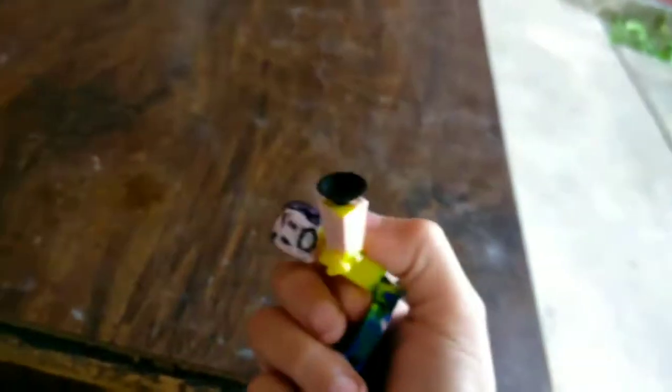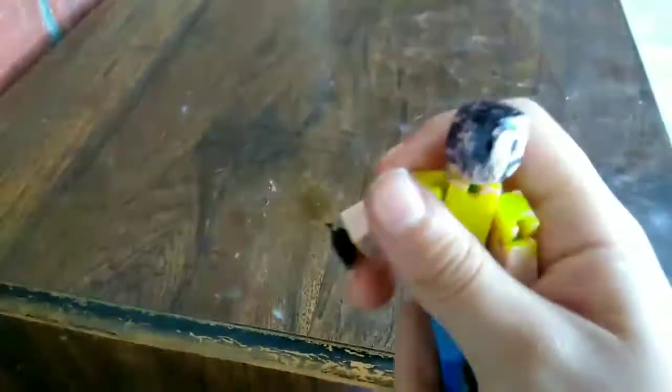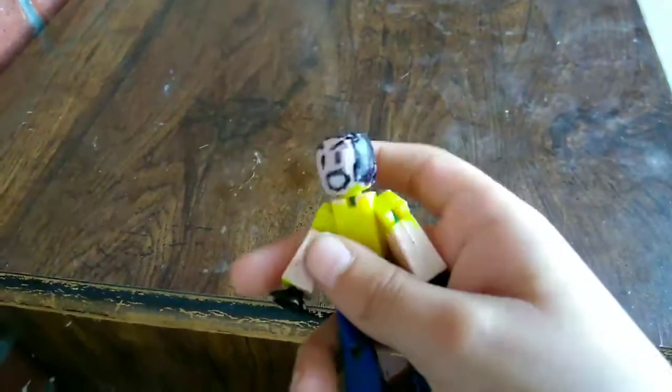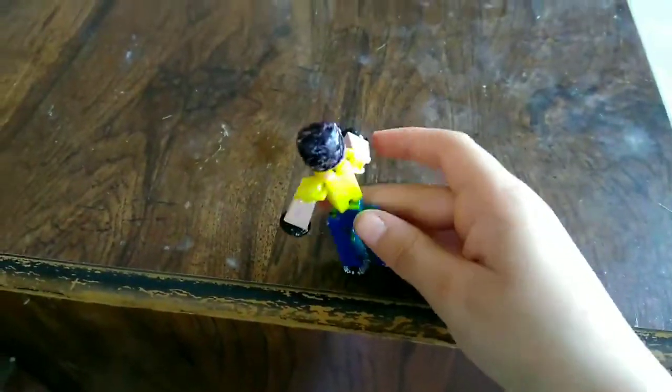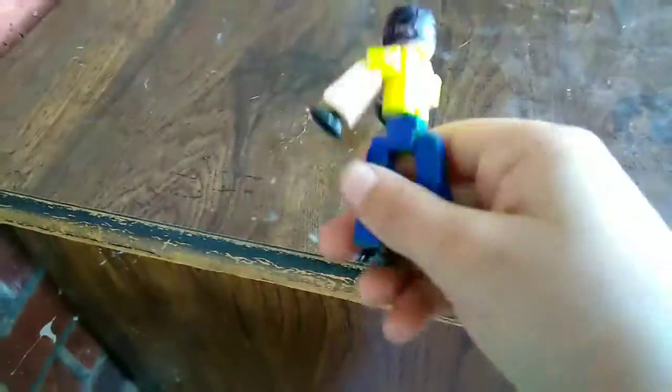It just bends — see, it bends, and then the head can go down like that, see. It's pretty cool. And right here I kind of tried to make white shoes but the whiteness wouldn't go on that way, so I just left it like that. Yeah, I can move it like this, it's pretty flexible. I can do that, and right here — see that line right there — I can bend it right there, like that, see.